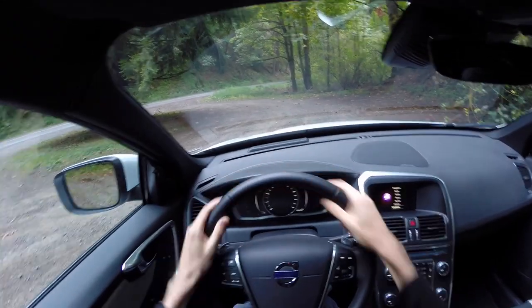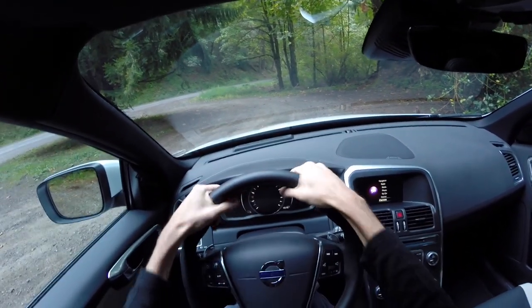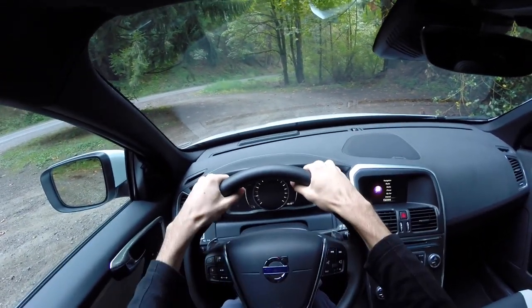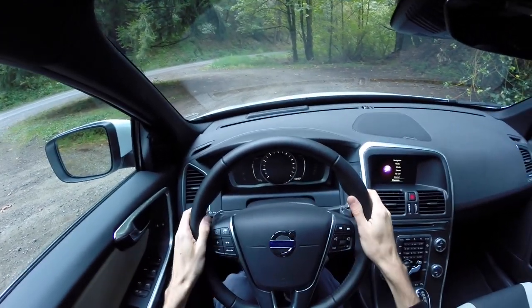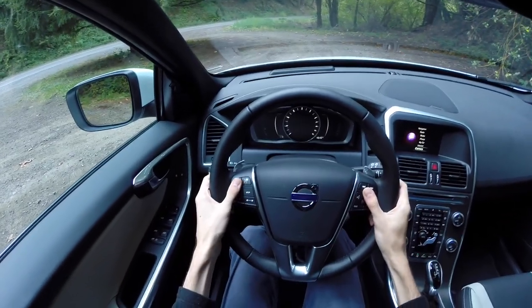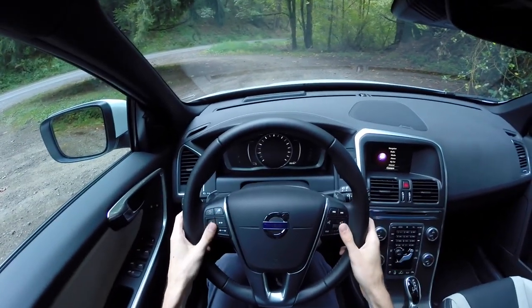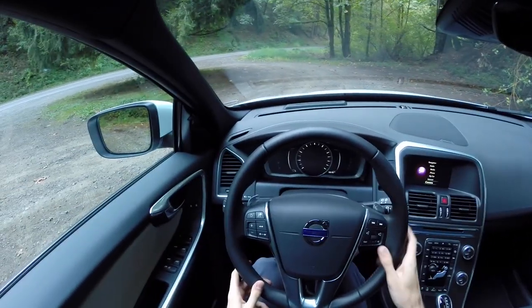The steering wheel is leather-wrapped and pretty soft — it's got a fairly wide diameter on the handle which is a good feel, especially if you've got bigger hands. I do like the way the steering wheel feels and it's all very soft leather. You've got controls on the left side for your adaptive cruise control, which works very well, and then your audio controls and Bluetooth.